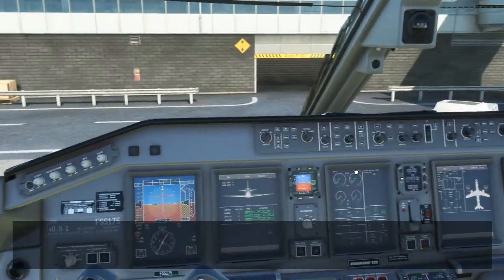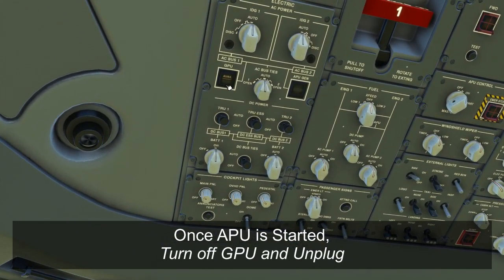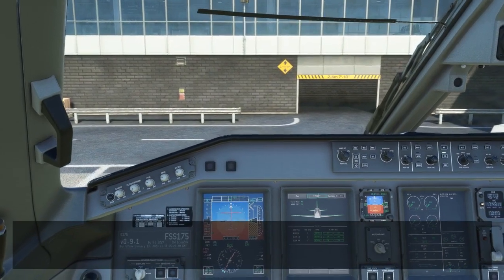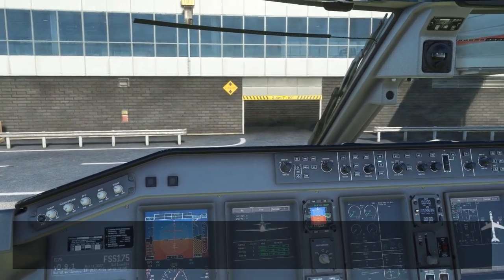Now that the APU is up and running, we can go ahead and disconnect our ground power. Always make sure that before the ground power is disconnected, the button is pushed out, so that even if something happens to the APU and it tries to start drawing ground power again, it can't do that and it won't injure any of the ground personnel trying to remove the ground power plug. So now that we are fully ready to go, we're going to call ATC to get our pushback clearance, and once we've been given our pushback clearance, we have a simple three-step flow before we do our checklist and commence our pushback.